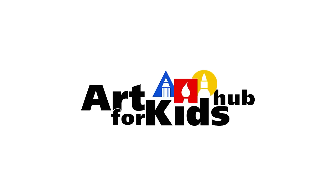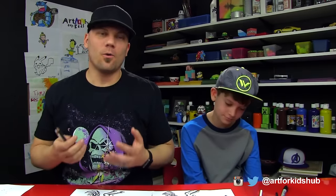Hey art friends, today we're going to show you how to shade and color your Pegasus drawing. In this video we're going to show you how to color the horse and the Pegasus that we've drawn in the past two videos.